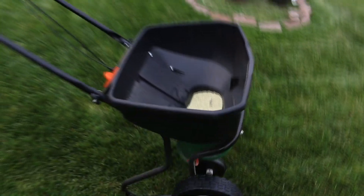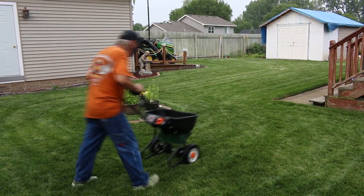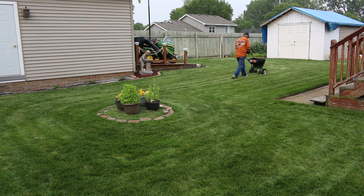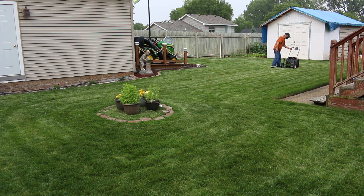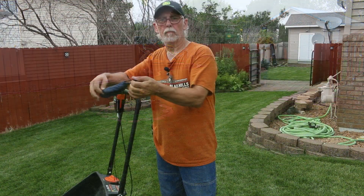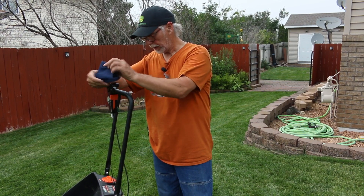I'm going to go ahead and put the rest of the product down in the yard — just use up the rest of this. Look at that — you can see how much was in there and how fast it disappeared. The hopper's empty. Well, there you go — we made a pH adjustment today by adding elemental sulfur to the lawn. It was a 50-pound bag at spreader setting 6 on the Scotts Elite. I went through the whole bag, and it was pretty much perfect for my 6,000 square feet.